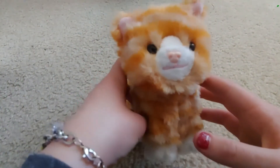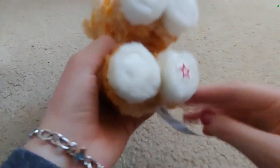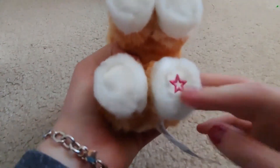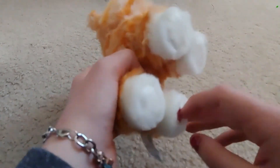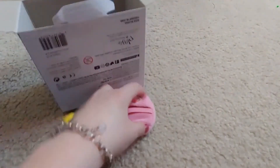I think most of the poseable pets — all the ones I have — have a little star on the back left paw. I think that's a thing with all the pets. Super cute!